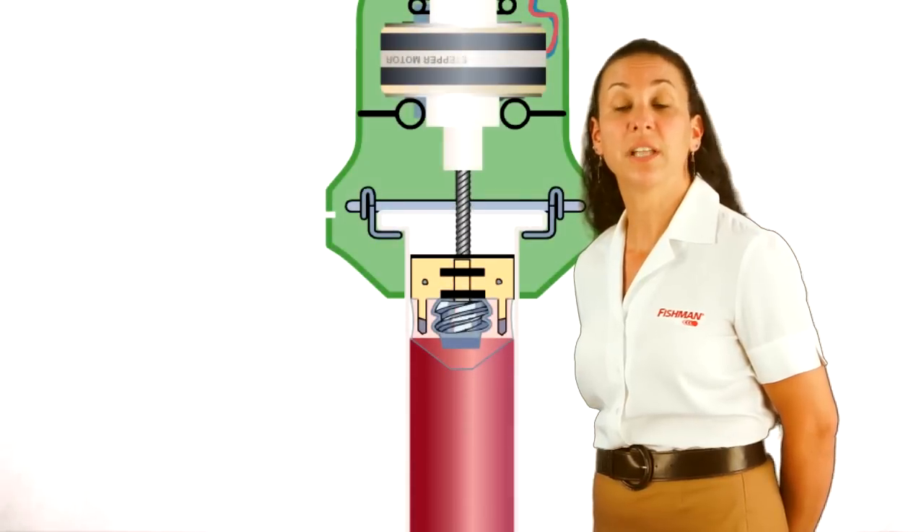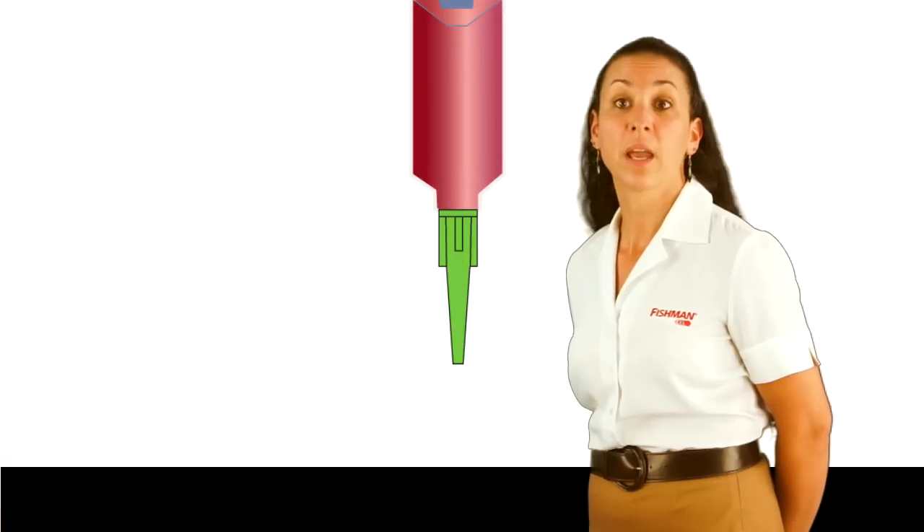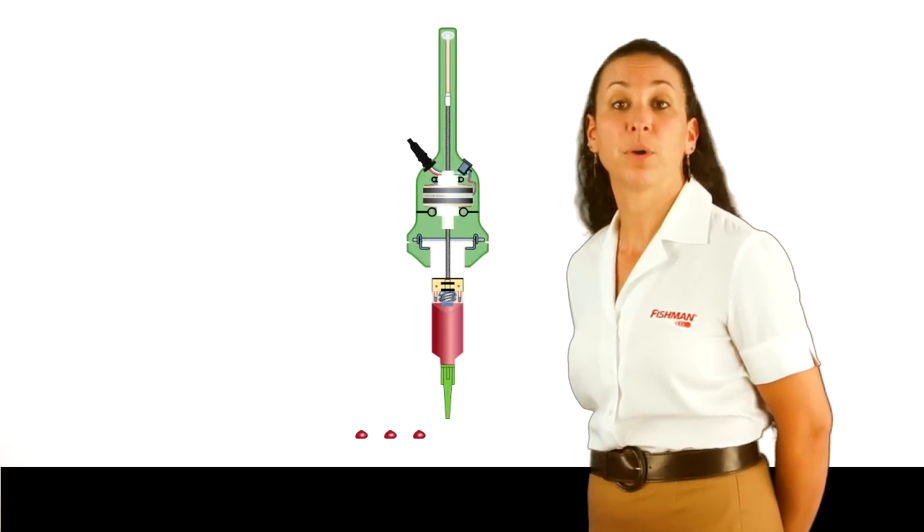All evaluation programs are about mitigating the risk of a potential purchase. At Fishman, we simplify because our technology allows us to, saving you thousands of evaluation dollars. Please speak with your Fishman sales representative for all the evaluation program details. Thank you for watching. Please visit our website, www.fishmancorp.com, for more great fluid dispensing products.